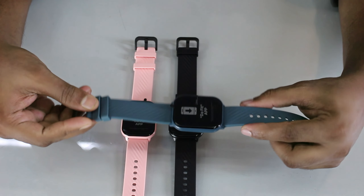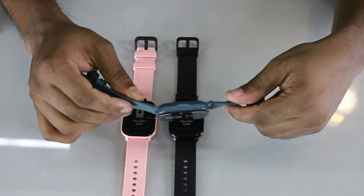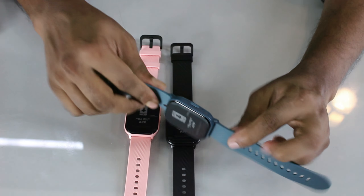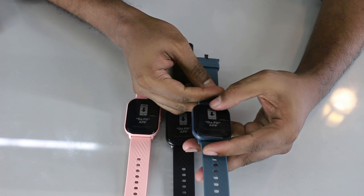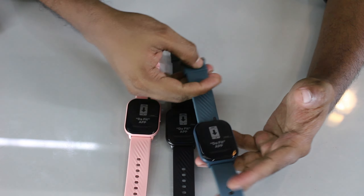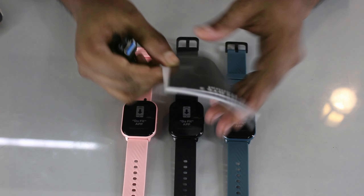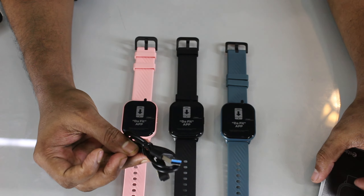The GTS3 has a good battery backup. It supports a calling feature and you can receive notifications including from personal social media and Wi-Fi. The box includes a user manual and a magnetic charging cable.